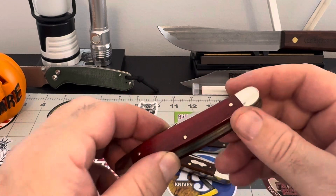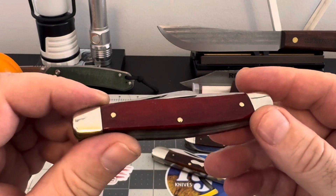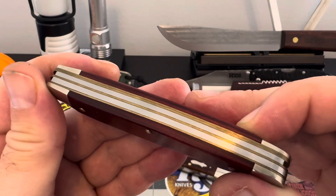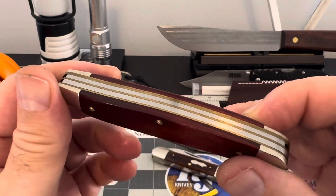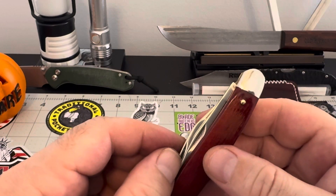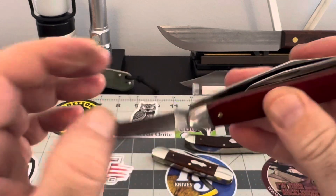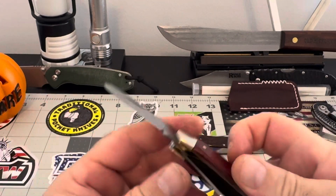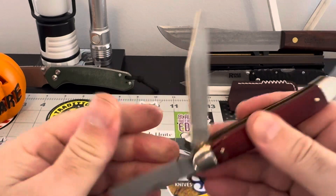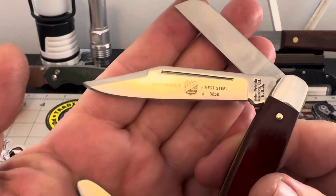Then I found this. Now this is a stockman — a beautiful stockman. Look at the fit and finish on that stockman. Now I've been working on this one, cleaning it up. This one didn't come all peachy and creamy. But nevertheless, I'm cleaning it up very well. I'm going to open up these blades and show you. I hope you guys got a little bit of time to spend with me today — I'd greatly appreciate it.